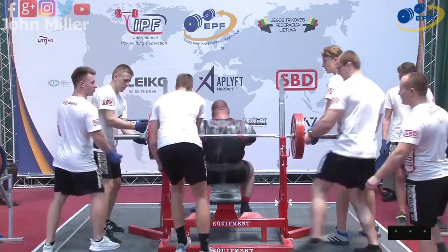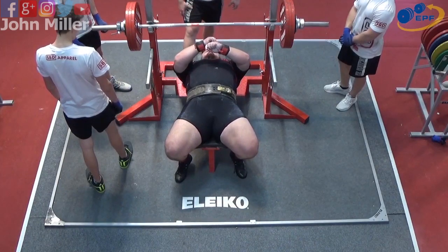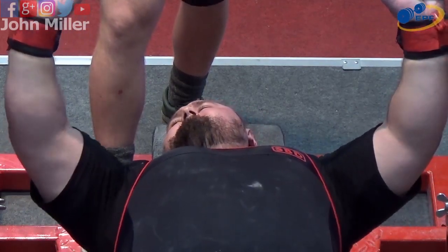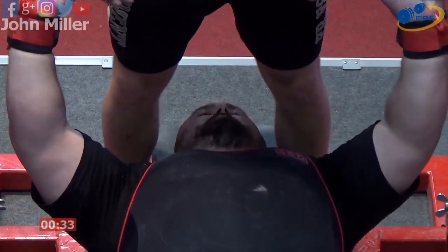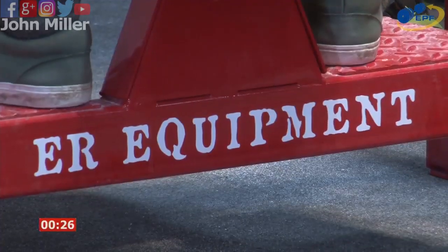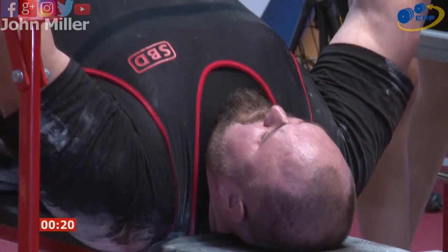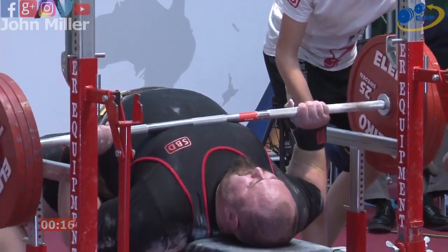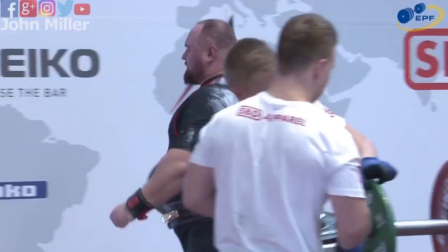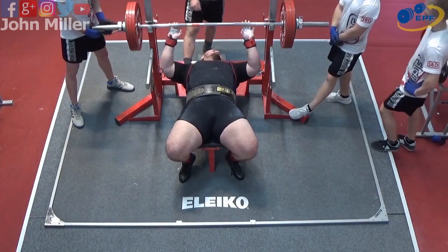Looks good. He just takes his time — the clock ticks down, there's still over 30 seconds to go as he takes it. He's still not ready. Looks good, and it was good — three white lights. It looks like bench press isn't one of his weaknesses; the deadlift is what we'll watch, but not today apparently.